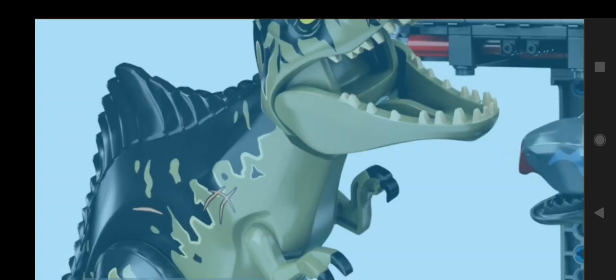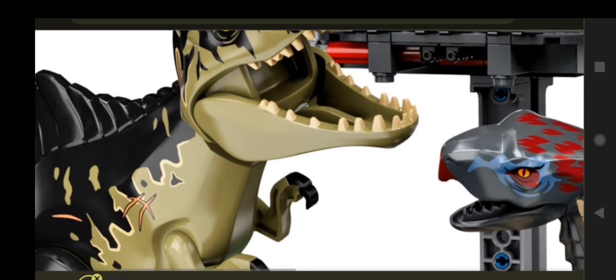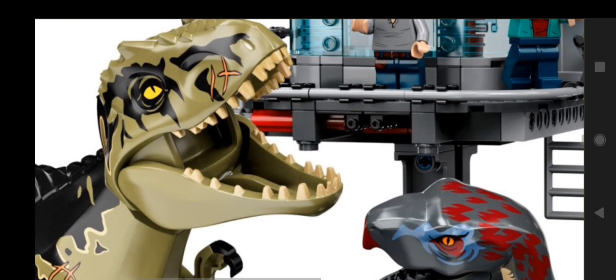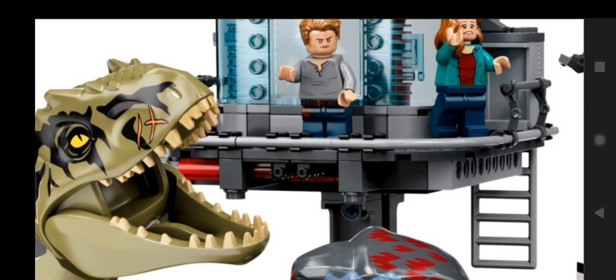It also has the tall sail on the back, so that makes it in general bigger than the T-Rex. The head also looks bigger than that of the normal Indominus head, but I don't know for sure. Compared to a minifigure it looks bigger, but I'm not certain.